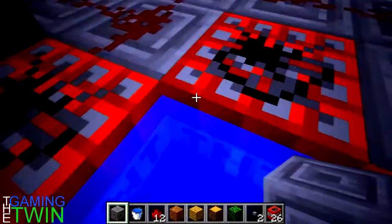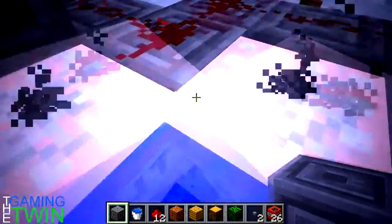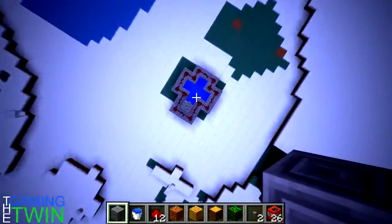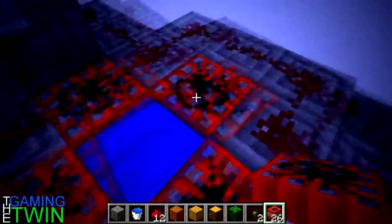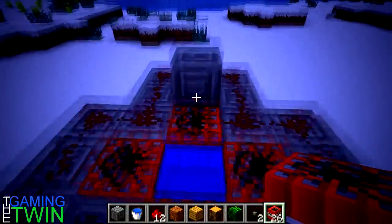Real basic concept: TNT with redstone with a button. Real simple. Let's activate it and see what happens. Boom. So TNT blows up, you go up with it, yet you don't die due to the water. The only downfall to this thing is you have to reload it. Survival mode — GG. Creative mode, you gotta love it.